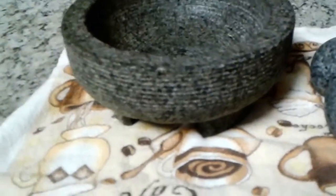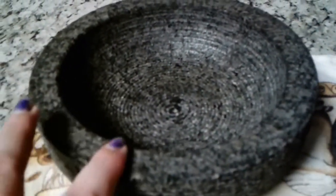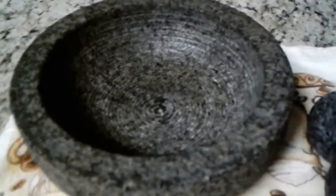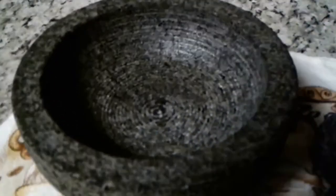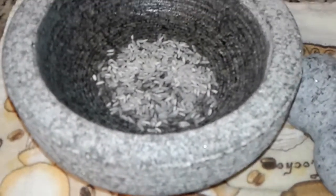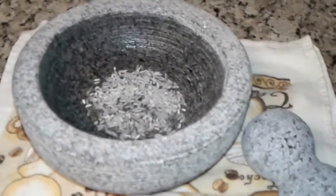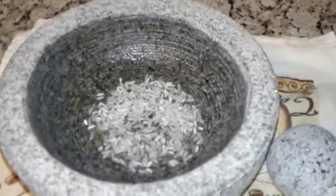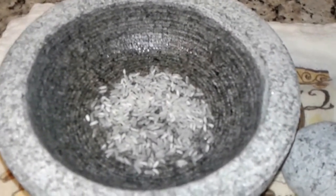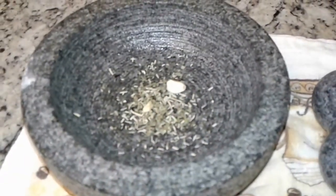After it dries, I will grind some rice and probably some spices in it so that I can season it, and hopefully I'll get to make the mofongo today. I added a little bit of water to the rice because I saw some videos on YouTube and I think it's easier to grind when you add water. Here I already used the rice and rinsed it.